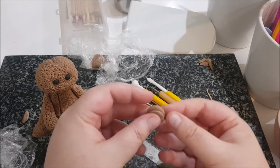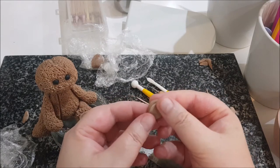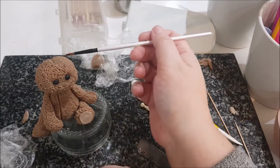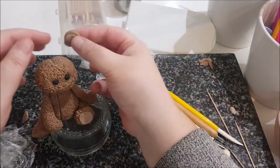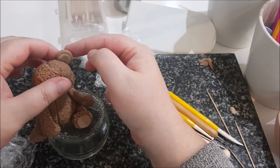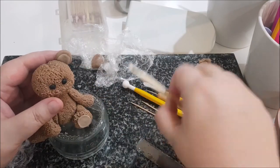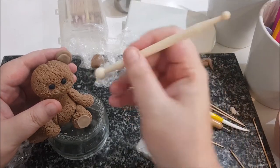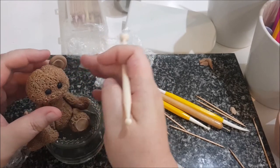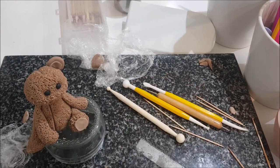I'm going to nip the bottom like that — just nip it. Then where I want the ear to go, put a little bit of glue and place it on. Before I stipple off camera, I'm just going to use a ball tool and push that down like that. I'll stipple that off camera and come back when both ears are on.